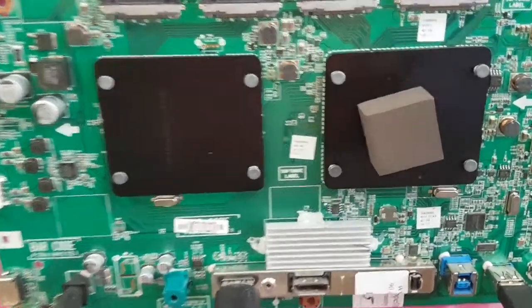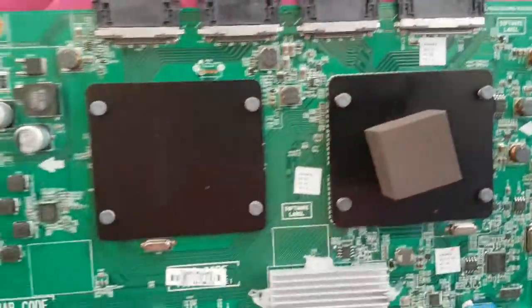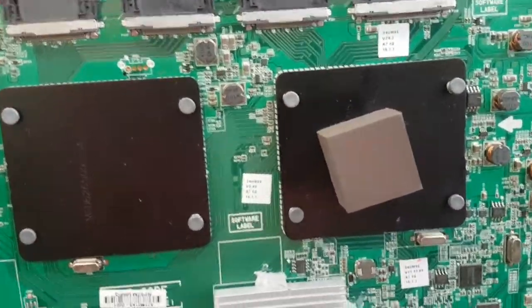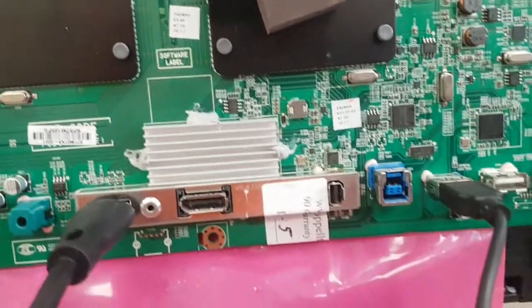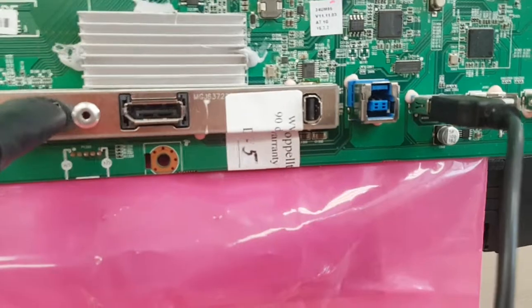Hello, this is Bobby at Copel TV Repair with a functionality-proof video for the main board for a 34-inch LG monitor that came to us with two broken Thunderbolt ports, and we restored it the best that we could.